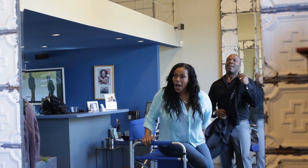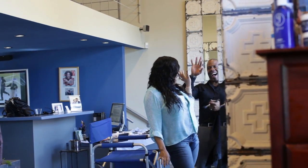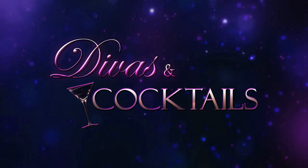Sprinkle, sprinkle! I'm Richard Glass, and this is Nikki Gilbert-Danners, and you're watching Divas and Cocktails! I need a bat and a ball, baby.